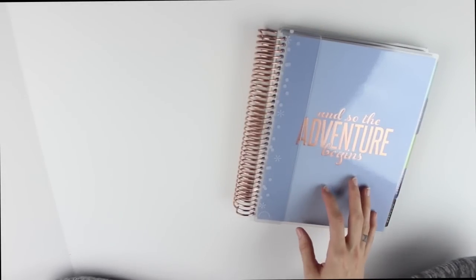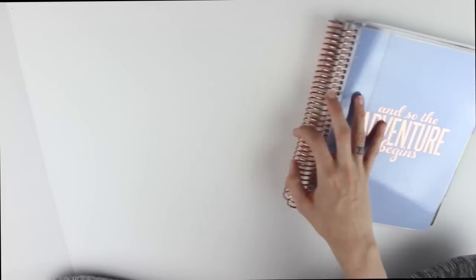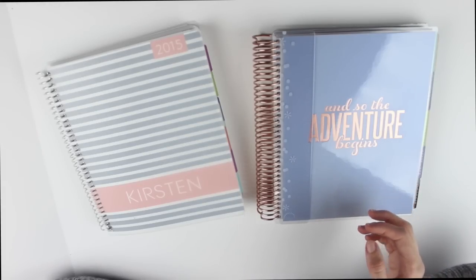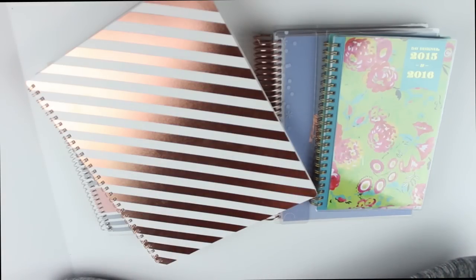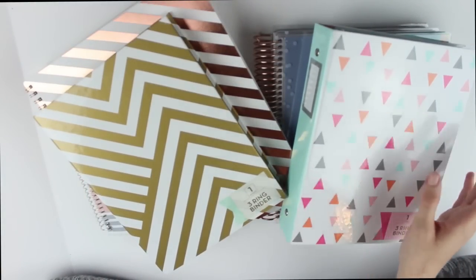That is everything I wanted to share for my planner update. I know it was a lot but I wanted to share everything so you guys have an idea of what's been going on in the planning world for me. I hope you enjoyed this video - go ahead and subscribe if you're not already and I'll see you guys in my next video. Bye!